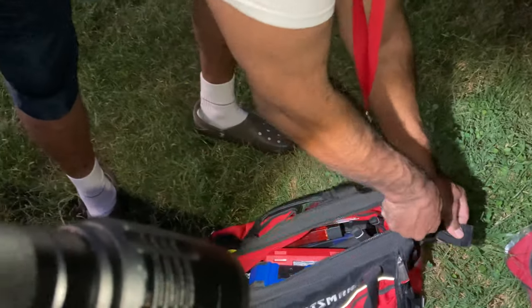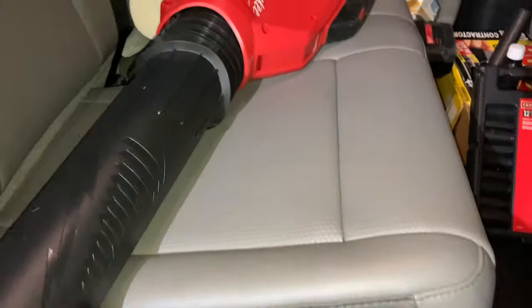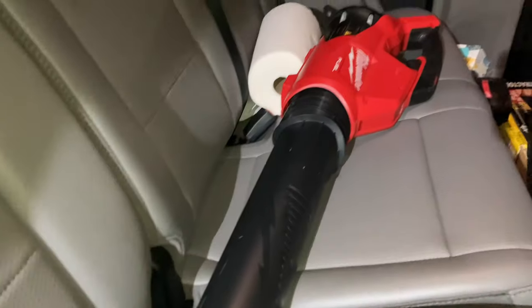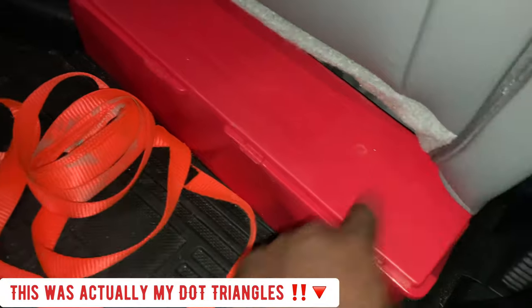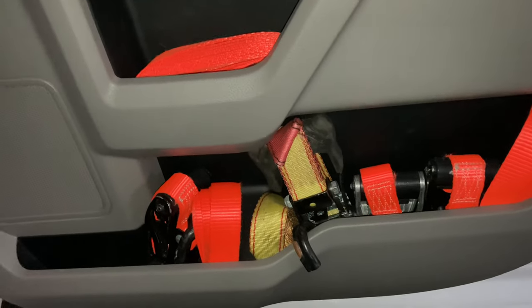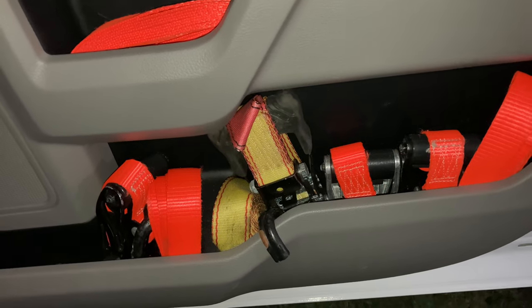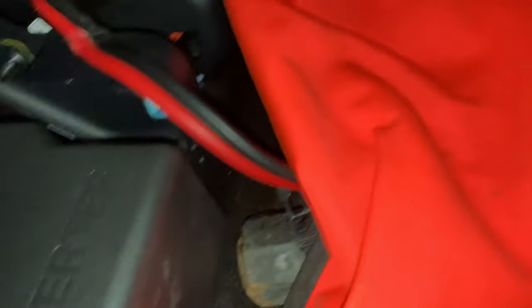Always keep my Milwaukee blower right here — this thing works wonders when you want to do end-of-job cleanup, blow debris, and clean off the driveways. Fire extinguisher — always want to keep an up-to-date fire extinguisher in the truck. You always need straps — straps are the number one thing you'll need doing junk removal, whether to secure something, remove a heavy item, or make sure your load doesn't move while hauling. First aid kit — always need that. Also have chainsaw chaps and more jumper cables.